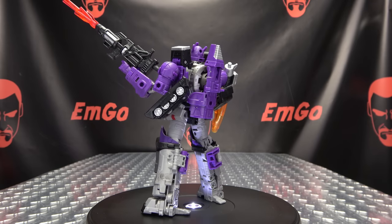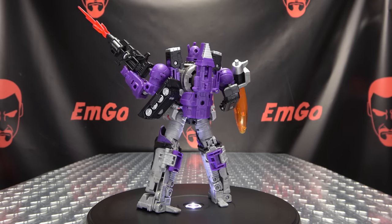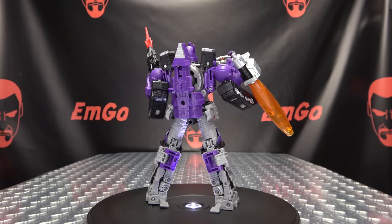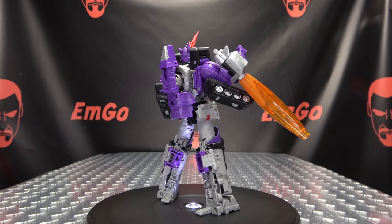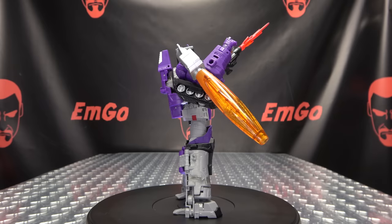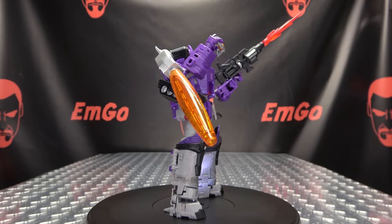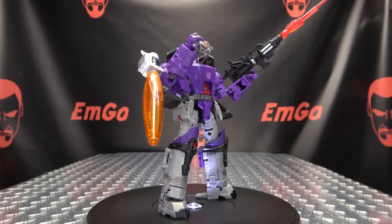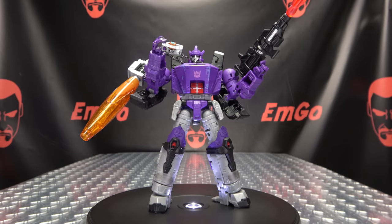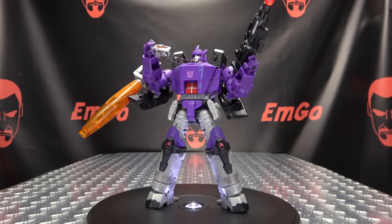There'll be a link in the description down below. And I think that's it — check out M Games, follow me on Twitter, all of that good stuff in the description below. So there is the DNA Design DK30 Upgrade Kit for Kingdom and Legacy Galvatron. This is Emgo saying: remember, you don't stop playing because you grow old — you grow old because you stop playing.